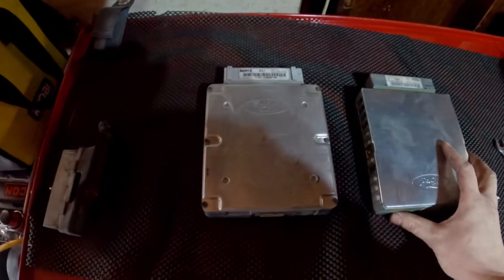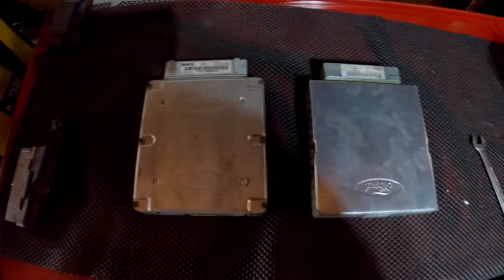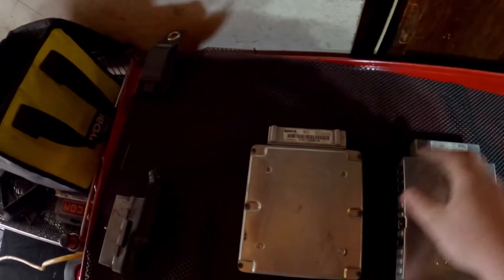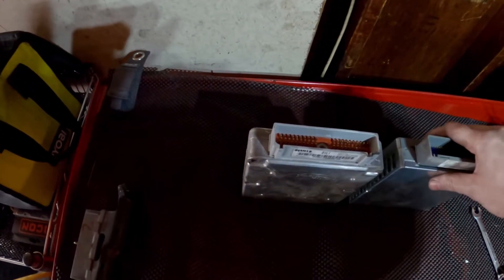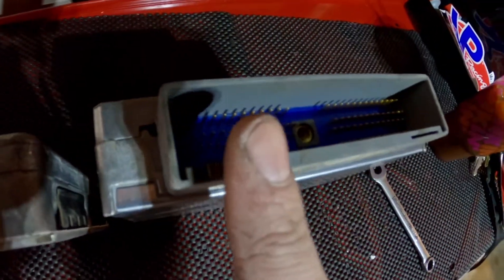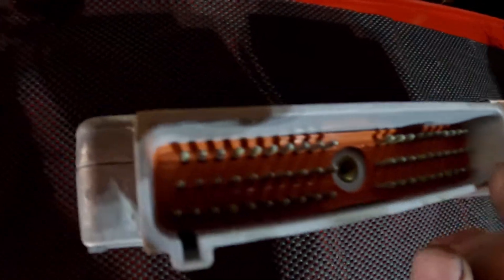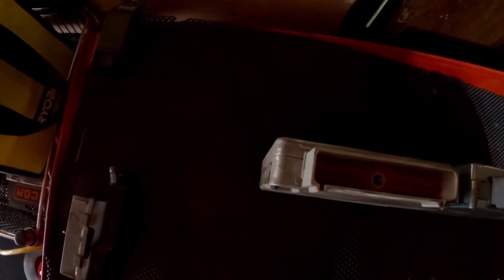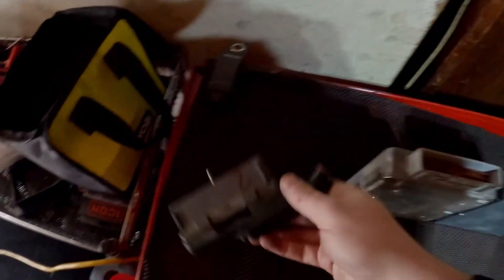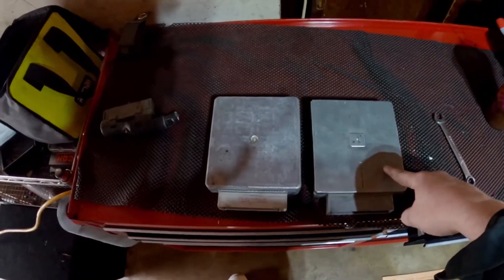So if you ever wanted to know the differences between fourth and fifth generation EEC ECUs for Fords, here it is. The biggest difference between the two was mainly because the EEC-5 added onboard diagnostics 2, so the biggest physical difference is the pin count. The EEC-5 has like 107 pins and the EEC-4 is like 60 pins. In fact, the connectors are almost identical minus the pin count — that's pretty much the main difference between EEC-4 and EEC-5.